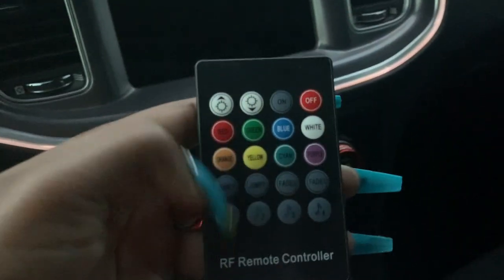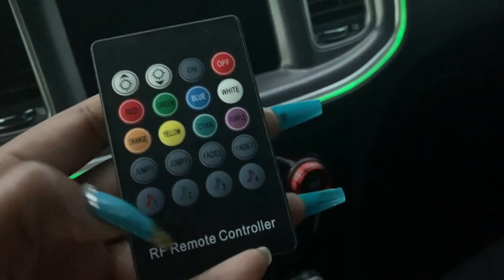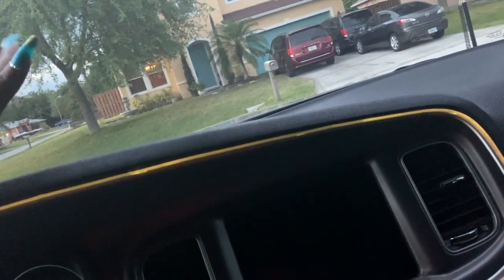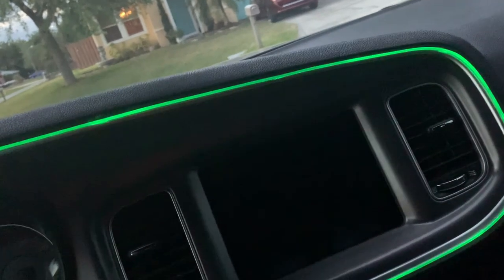I'm about to show y'all my lights on my car. I'm going to grab my keys so I can unlock it and show y'all the inside. On the remote there are many settings — you can do colors, or depending on the song type, the color changes depending on the beat of the song. It's almost like voice activated — as you can see, it's changing with my voice.